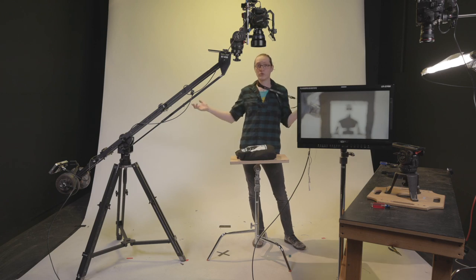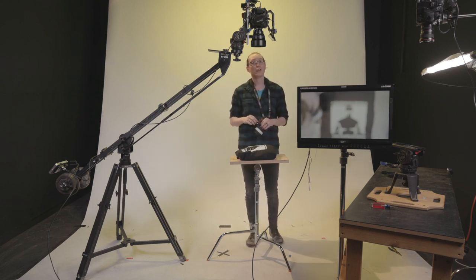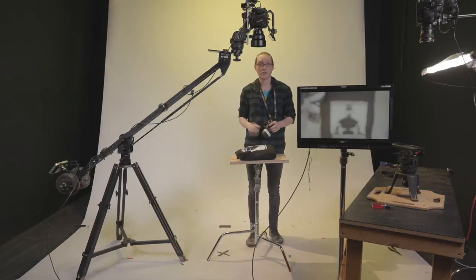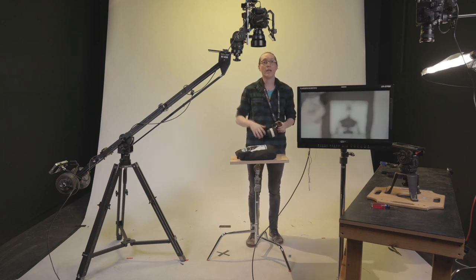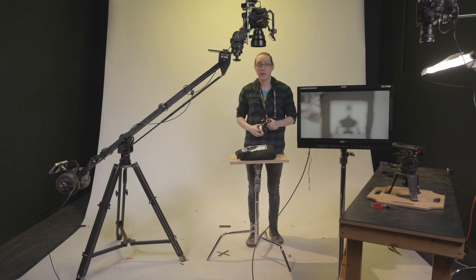We're streaming live from Studio One today — if you're looking to stream, our partners at PerfectCircle.pro can hook you up with not only the gear but an operator to set it all up, handling the technical side so you can focus on the creative. Tomorrow's build is a requested one: we're looking at the Movi Pro rigged out for a car mount rig — it's a two-part video, so tune in tomorrow and the day after. As always, if you have questions give us a call or visit magnanimous.com.